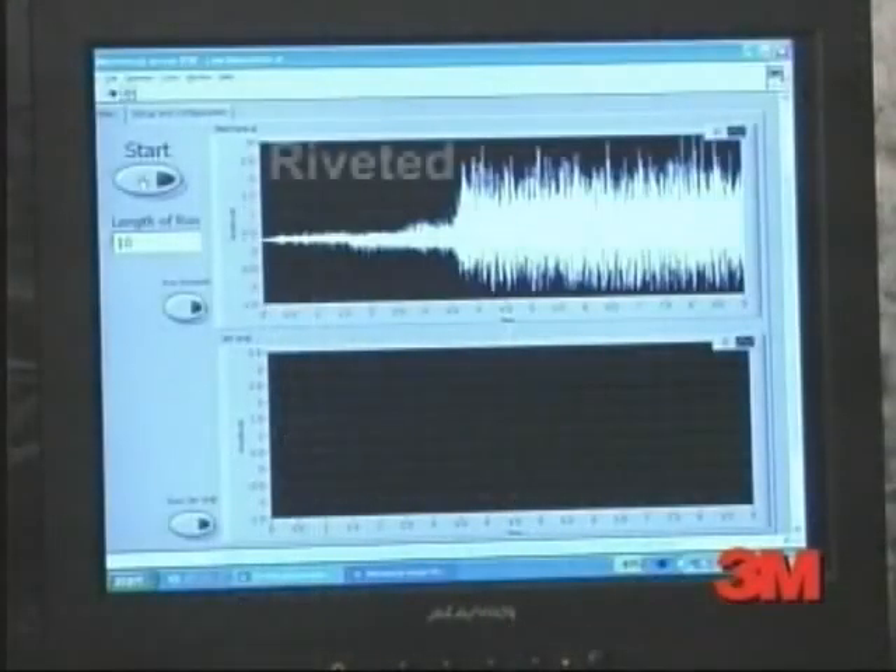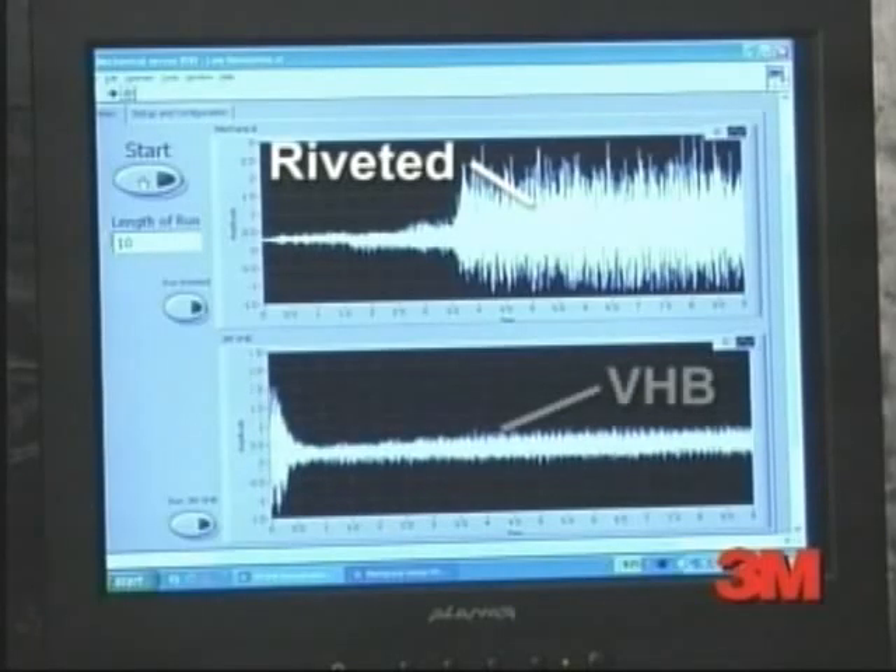Compared to the VHB-made trailer. And thanks to this computer readout, you can also see the difference — a sizable drop in both noise and vibration with VHB tape.